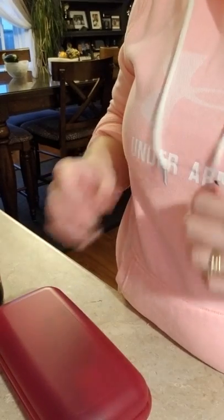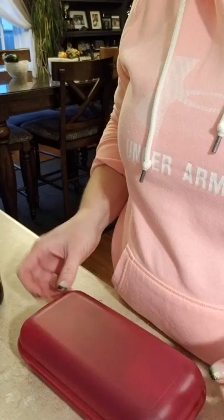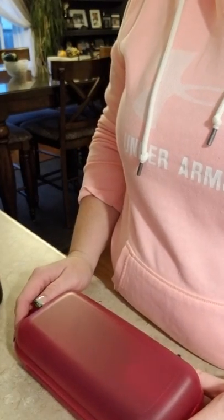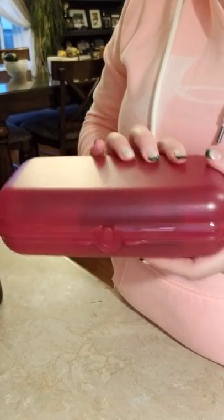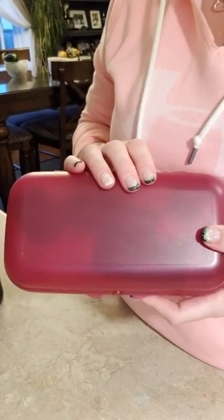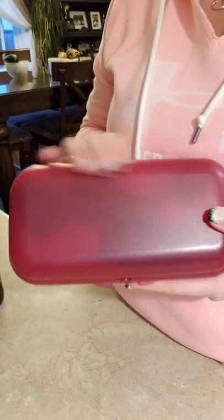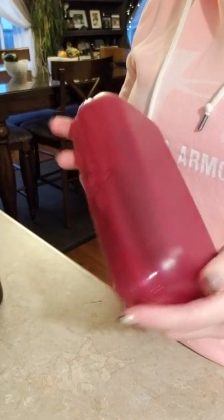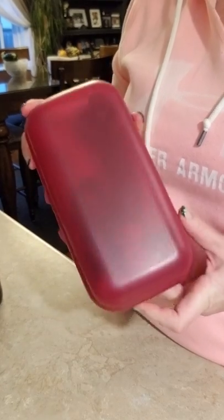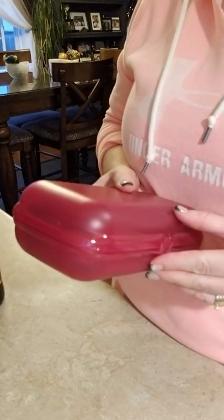Hi everyone. I'm Chantal Muse, I'm a Tupperware director. I'm just popping on here because I received my Tupperware wine accessories kit. I've been a rep for a little over two years and I have not seen this kit come out — it doesn't come out very often.